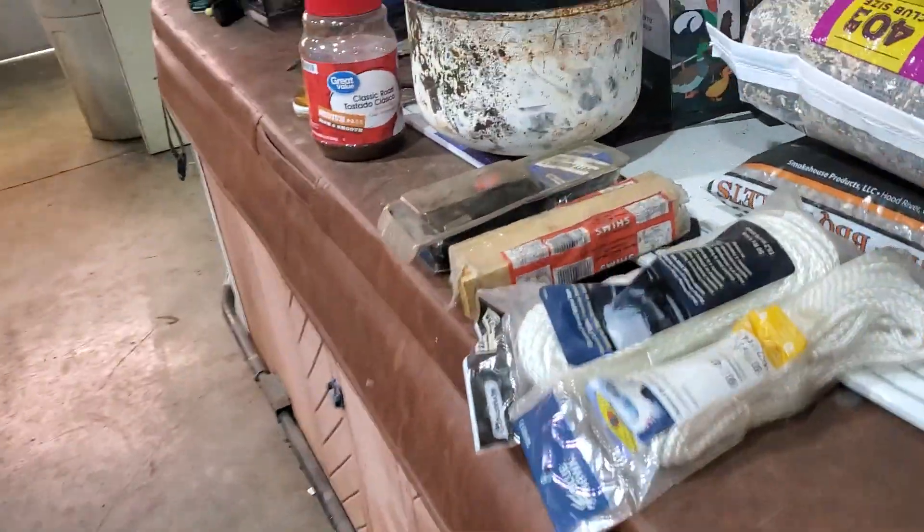Let me show you the burn bowl. It's just the bottom of a Freon tank, cut off on the bottom of the Freon tank. That's the burn bowl — any size tank you want — and then your tube.